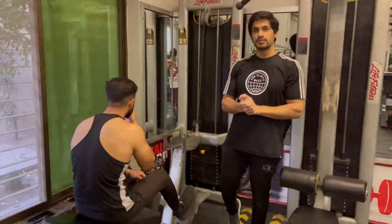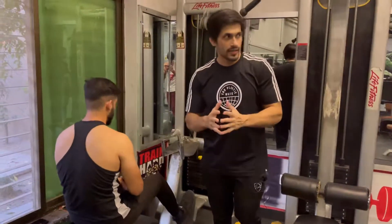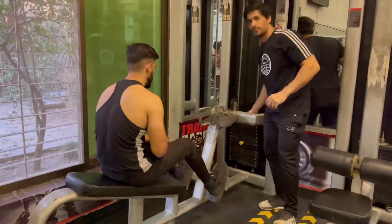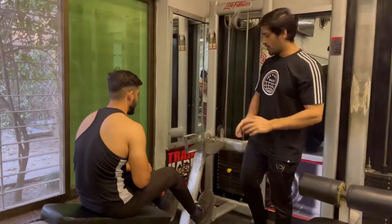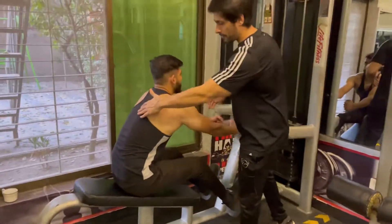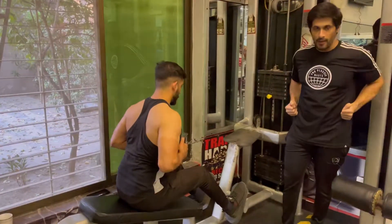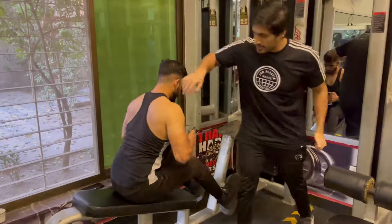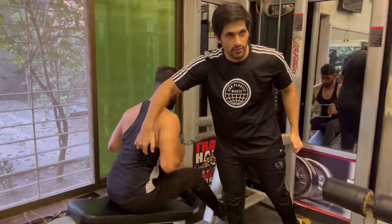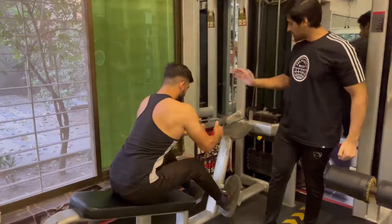Now we will do our first workout. In the first workout, we will do rowing. The rowing is very different — you have to see how I perform. You have to put a 6kg plate and put a little bend. You have to keep your back straight and move your elbows. When you move your elbows, you have to hit the back down. This is your form.